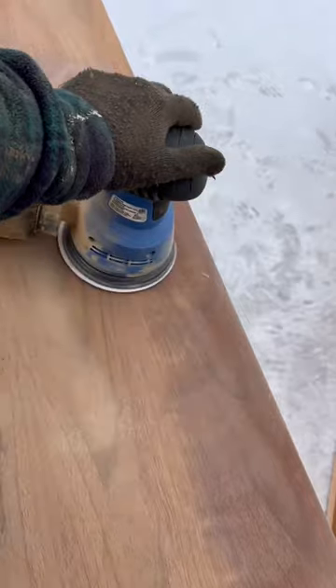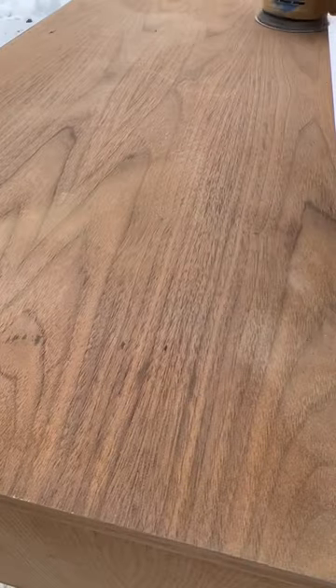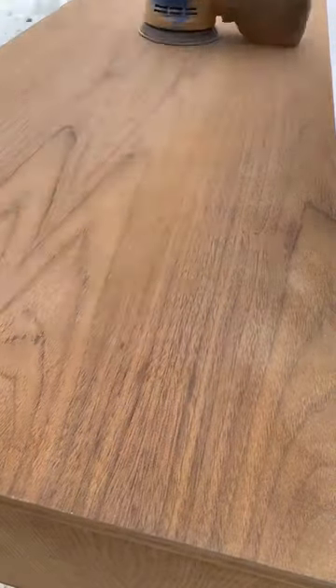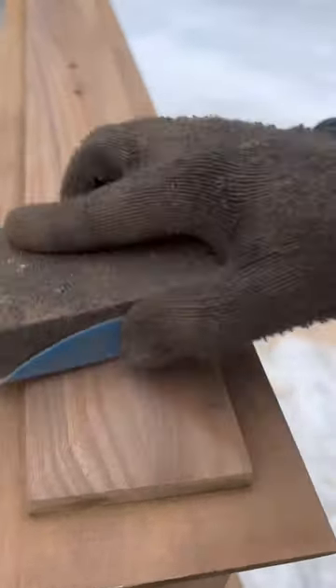I first had to sand down the piece after cleaning it, and I worked my way up incrementally from 120 grit to 220 grit. You can see here — look at how smooth that grain pops when you get into the higher grits.